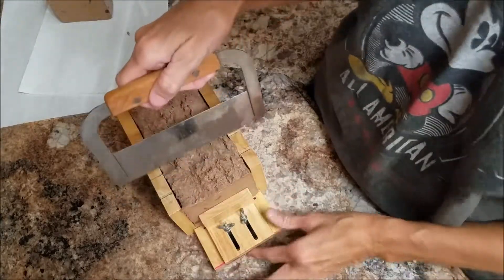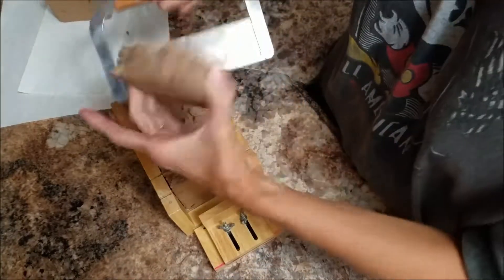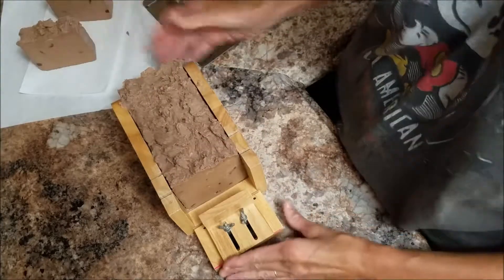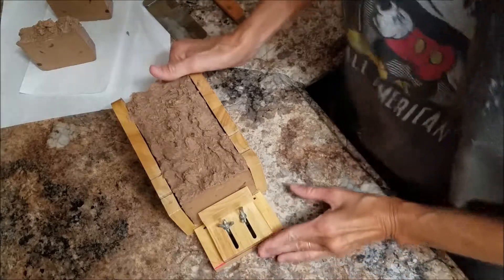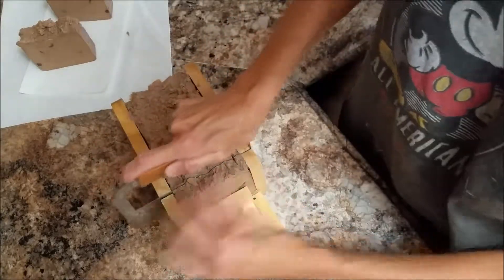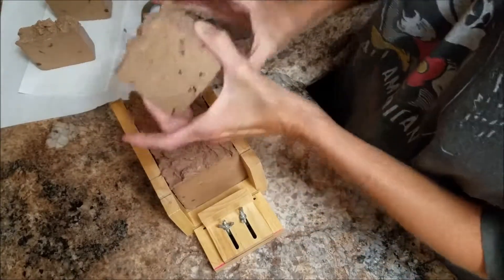I'll probably stamp all of them just because I think that little stamp is cute. They're gonna have little air pockets but that's okay. I still need to figure out something with that little dragonfly stamp. I think this would make a nice little kitchen scent — maybe cut it in half so you don't have this big giant bar.